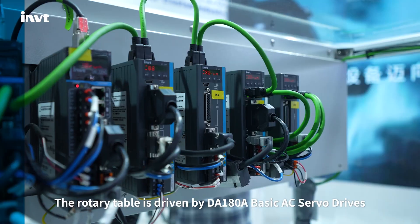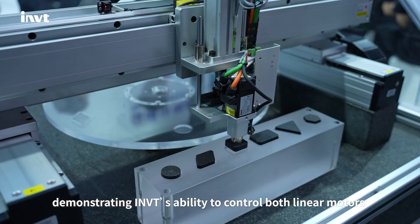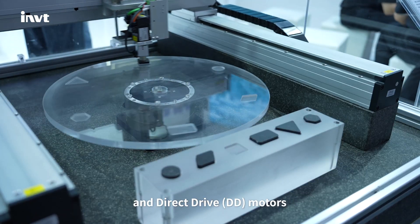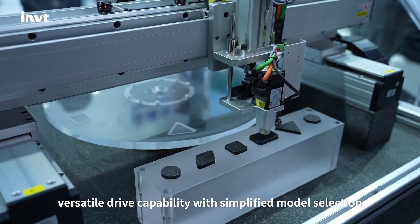The rotary table is driven by DA188 basic 8C servo drives, demonstrating INVT's ability to control both linear motors and direct drive motors — versatile drive capability with simplified model selection.